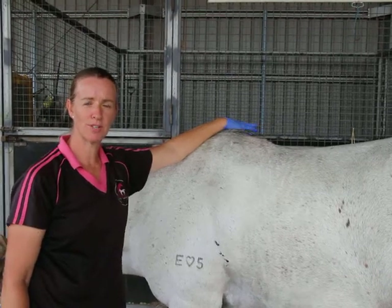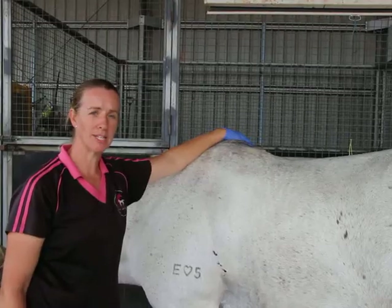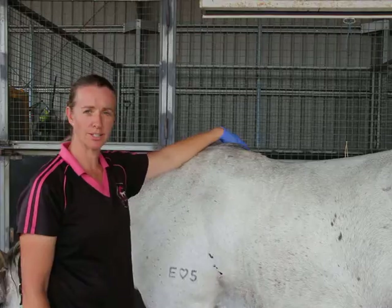Hi everyone and welcome to Exclusively Equine Veterinary Services. Today I'm going to be answering a question regarding bean cleaning and sheath cleaning in geldings or stallions.